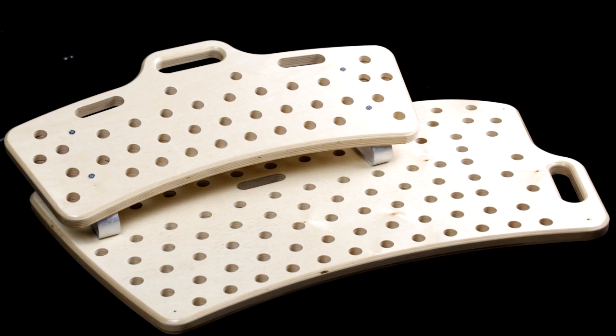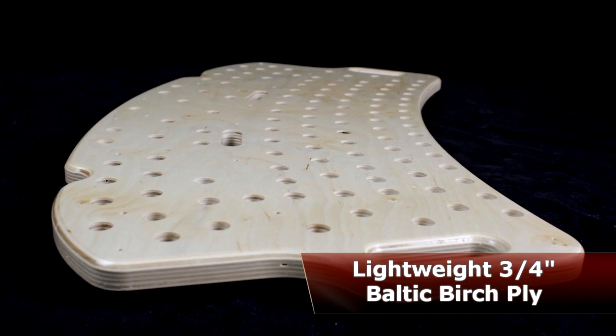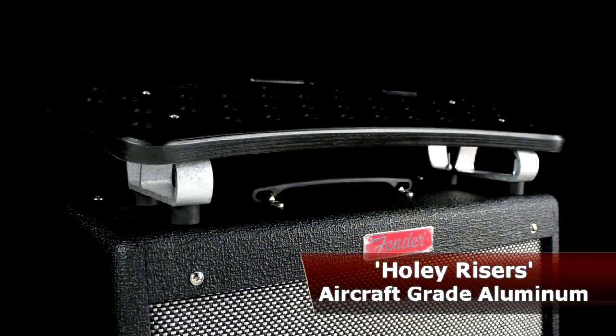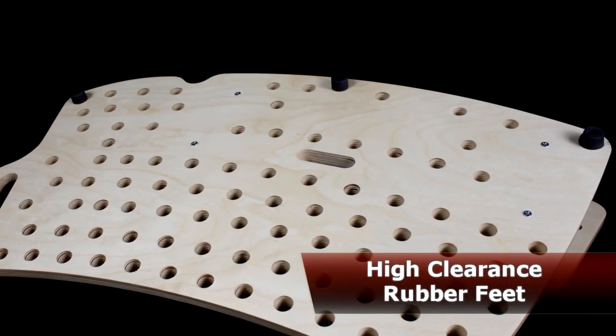Key features on the Holy Boards are an ergonomic curved back design, and they're constructed from lightweight three-quarter inch Baltic birch plywood, aircraft-grade aluminum for the risers, and durable rubber feet with plenty of ground clearance.